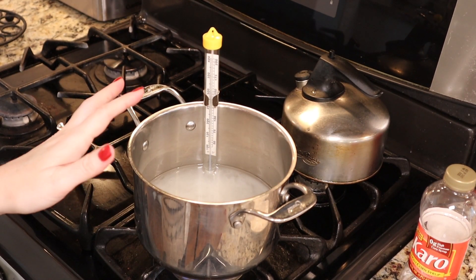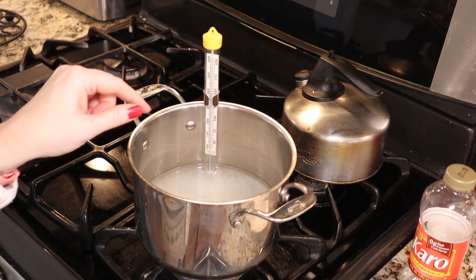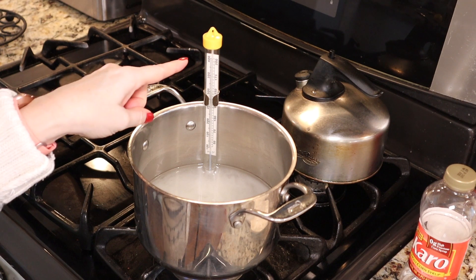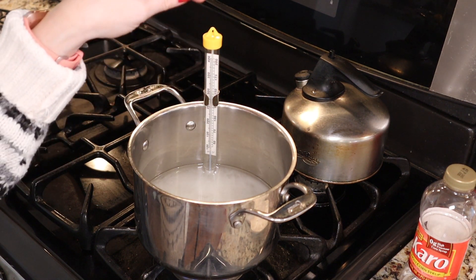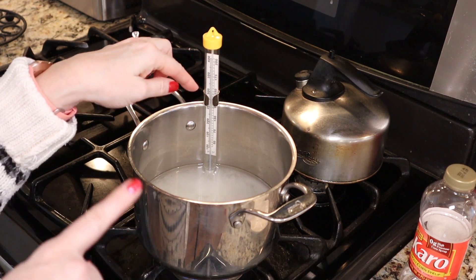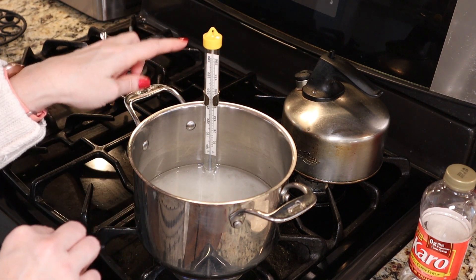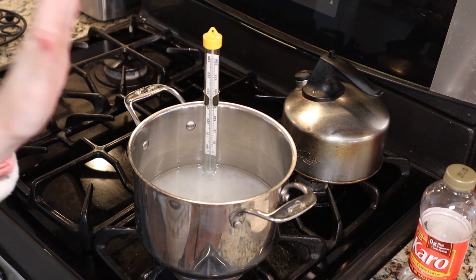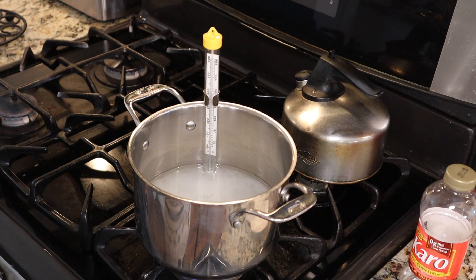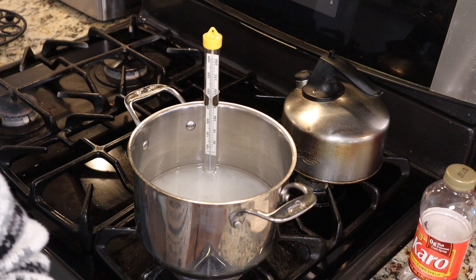It's going to take about eight to twelve minutes for our sugar mixture to come to a full boil. Just a word on your candy thermometer: you want to make sure the bottom of your thermometer is inside what you're cooking but not touching the bottom of your pan. Keep this on a medium heat, stirring occasionally, for eight to twelve minutes until you're at a full boil.